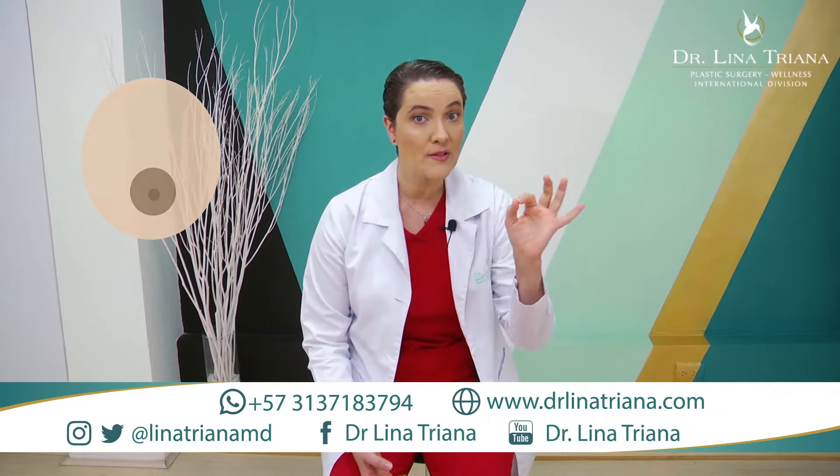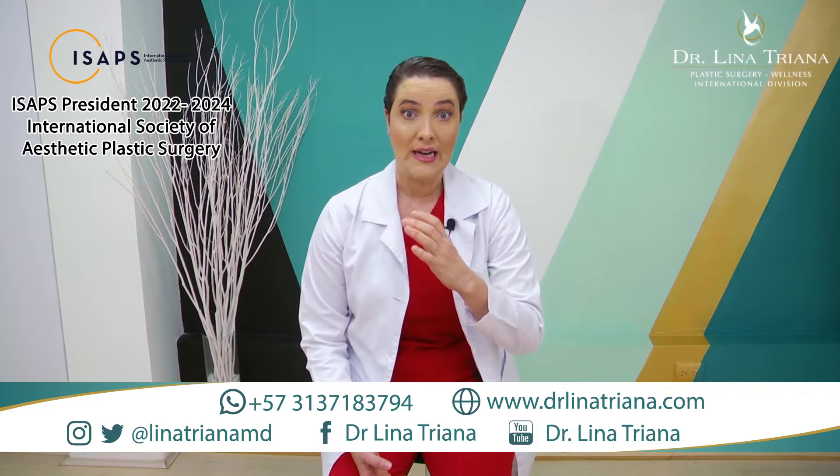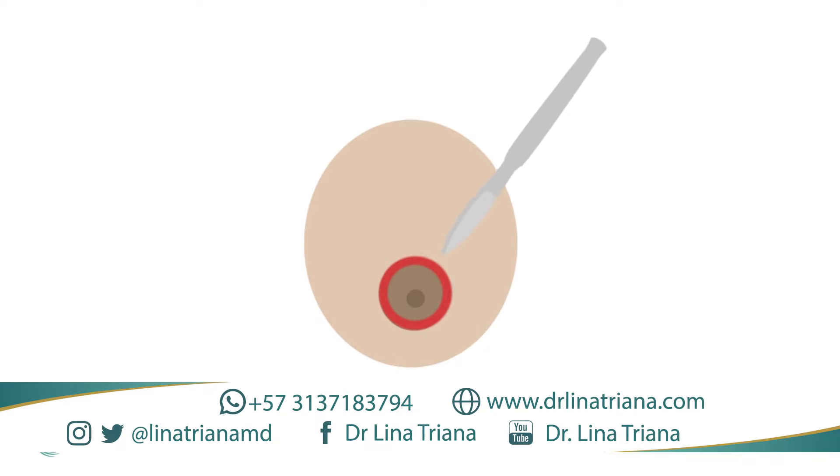How do we end up with this final scar? We'll take out some skin. We'll do a big circle around the areola and then a smaller circle, taking all the skin between those two circles. And then we'll do a purse-string suture.